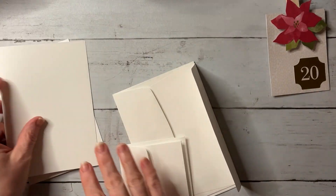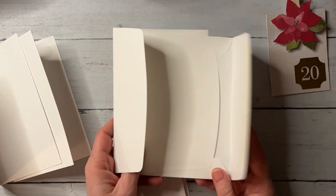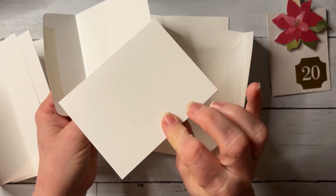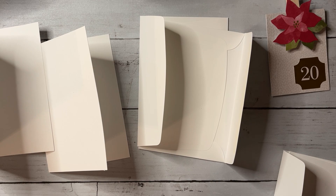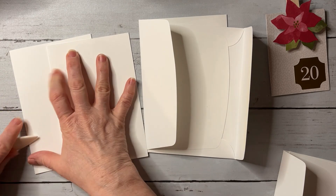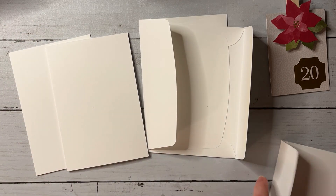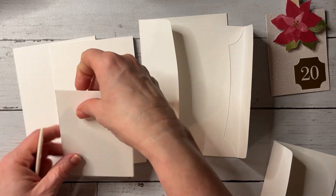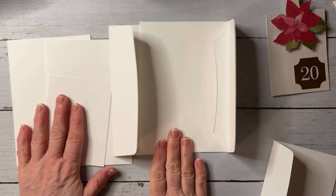So here's what we need to start: two of the large Memories and More card bases, two large envelopes, and then one small envelope and one mini card. First, grab your bone folder and just burnish the edges of these cards. They're already scored; we just want them to lay a little more flat so they're easier to work with.